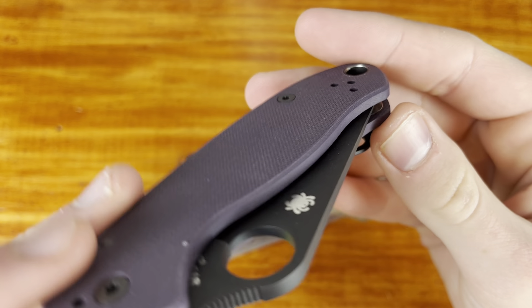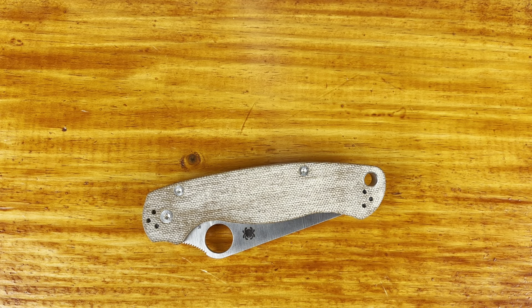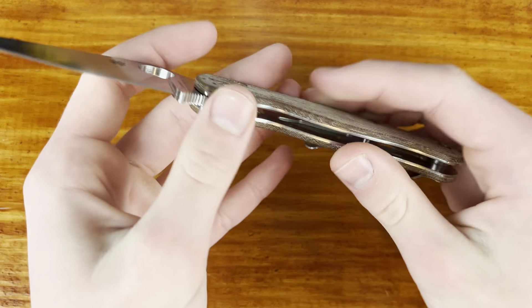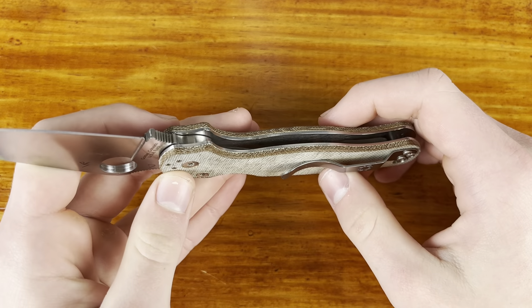I think you see that sometimes with compression locks. It doesn't really bother me all that much. If it's like a permanent thing, there may be some geometry issues with the lock face, but I think it'll probably go away in a couple of months. Fit and finish — I am pretty impressed with it other than the lock stick and the thin lock bar area.